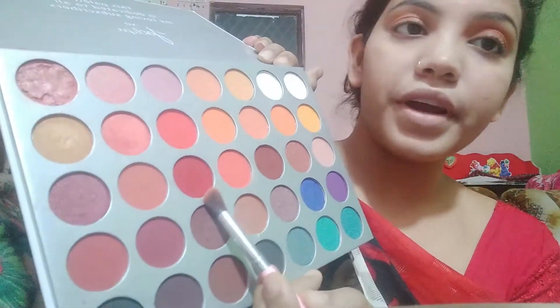The crease is defined. Next, I'll take a red color and add it to the lid. I'm going to use this red color.